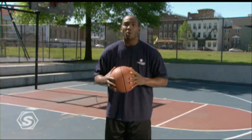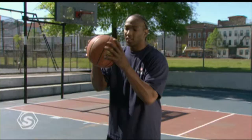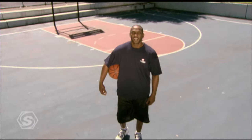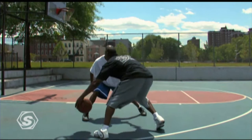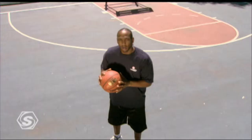Ball handling skills — you must know the ball. This is your boyfriend, your girlfriend, whoever wants to know the ball. This next technique is fingertips versus palms. Fingertips, palms. You're just finessing, showing you're cool.